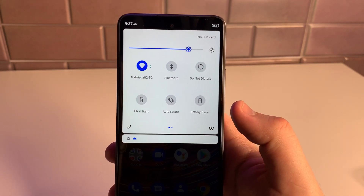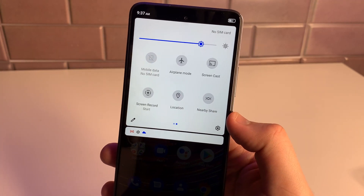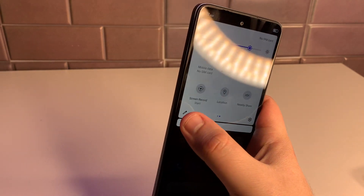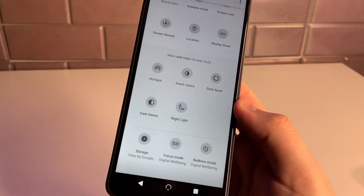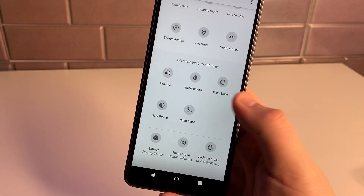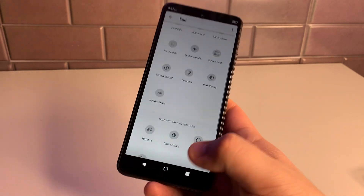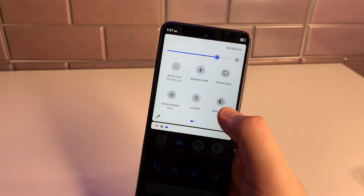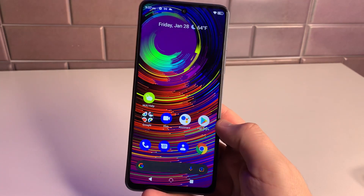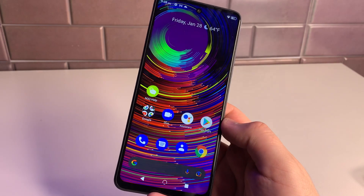Going into the drop-down bar: we have Wi-Fi, Bluetooth, Do Not Disturb, flashlight, auto-rotate, battery saver, airplane mode, screencast, screen record, location, and nearby share. Some things are hidden further down — bedtime mode, focus mode, storage, dark theme, night light, data saver, and hotspot. I don't know why they always hide dark mode; I'm going to turn that on now.